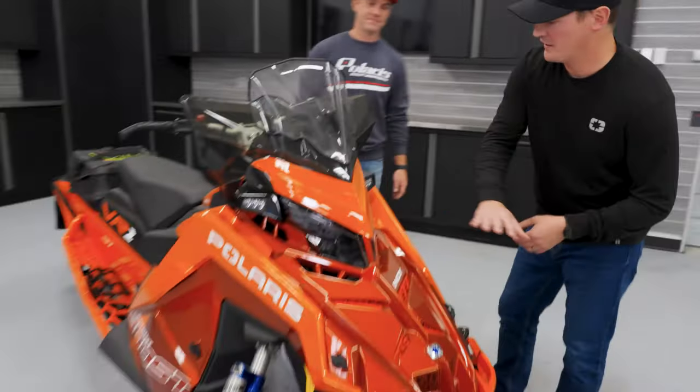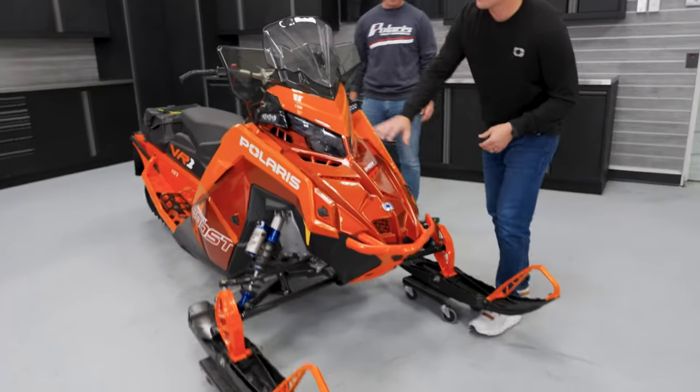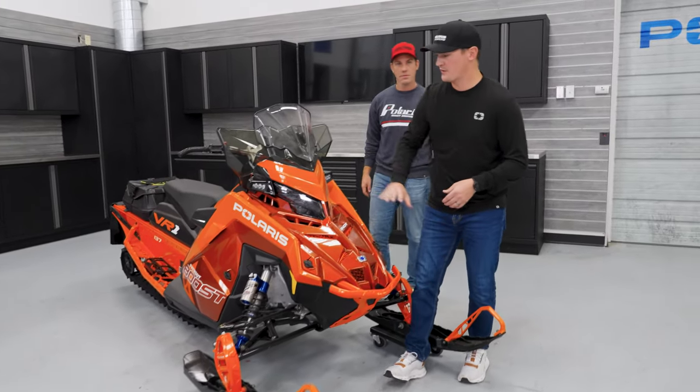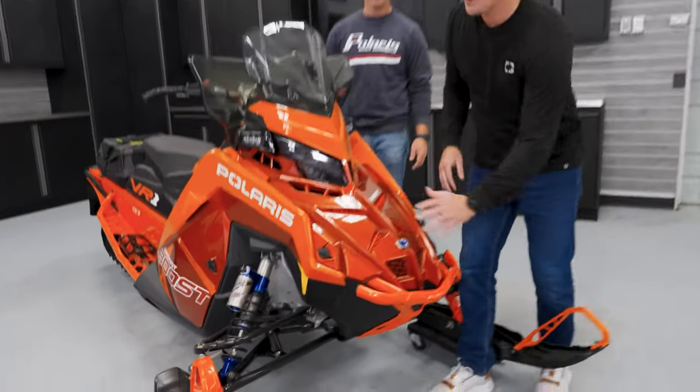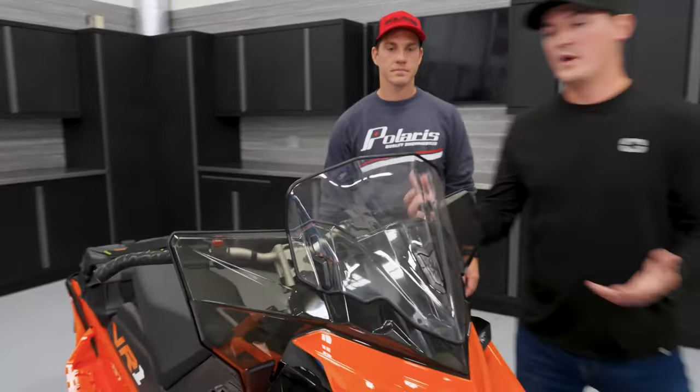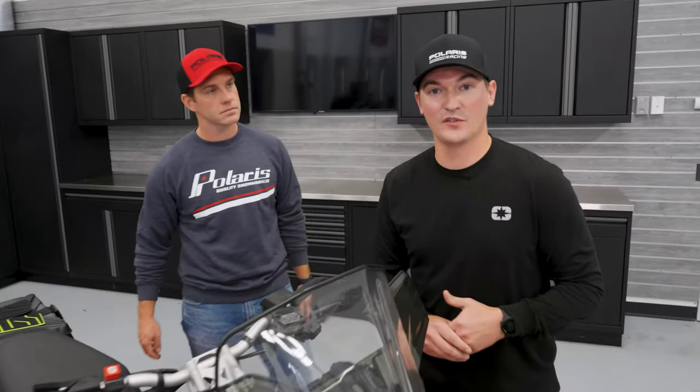Starting off with the Matrix platform, the team did a really good job designing it to deflect the wind naturally. You can see these side things coming up here — those are going to help deflect a lot of the wind. But a lot of the wind then is going to come up here towards the passenger, and that's when you're really going to want that windshield.